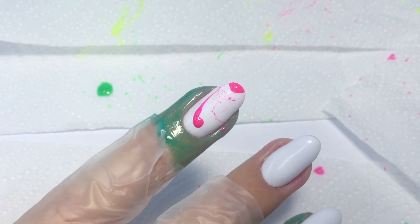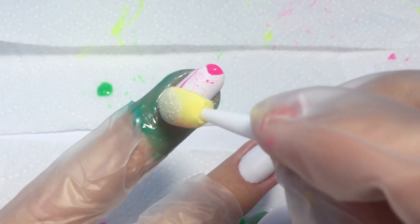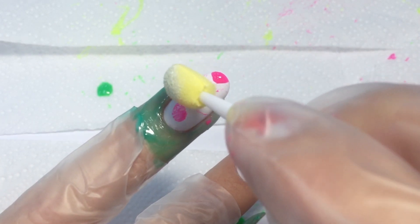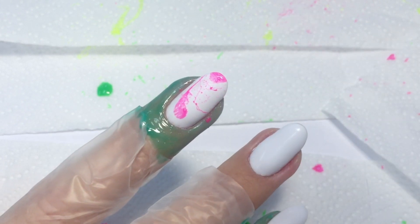I really like how it looks, but unfortunately it won't last as it's kind of a thick chunk, so I will remove the excess with the eyeshadow applicator a little bit. I really like how the small parts look.